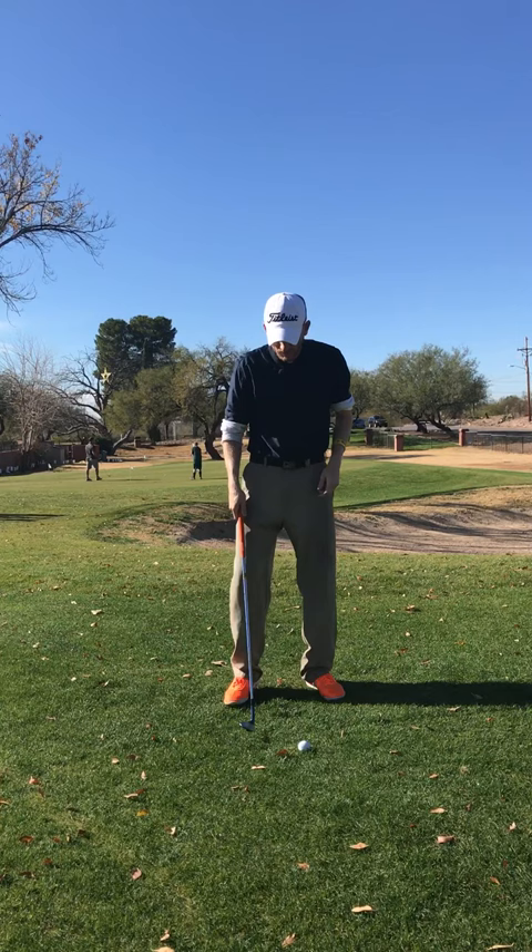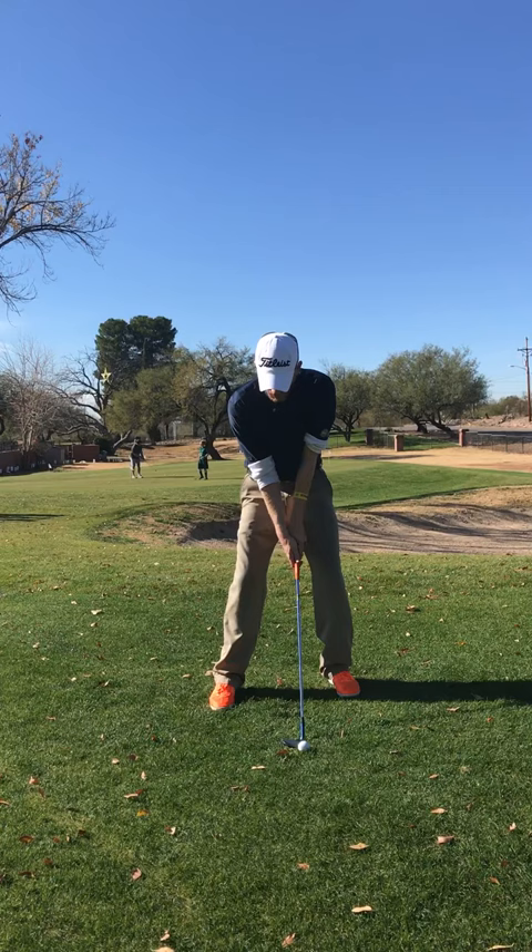So again, set up — 60-40, handle centered and a little down. Long and smooth. Get this one up.